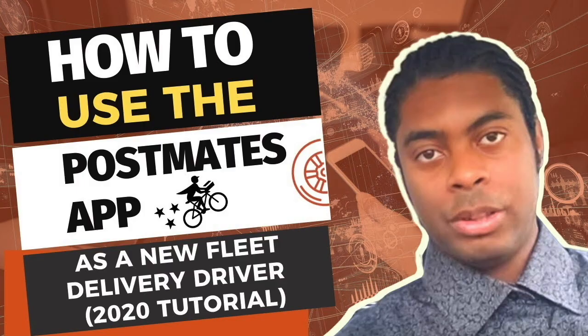Hello everyone, this is Elijah with the RideShare Guy, and in this video we're going to be showing you how to place an order and get food off the Postmates customer app. Keep in mind that the Postmates customer app is different from the Postmates driver app. We already have a tutorial on how to become a Postmates driver and how to complete a delivery — if you're interested, click on the video popping up on the screen right now. This video will specifically focus on ordering food off the Postmates customer app.